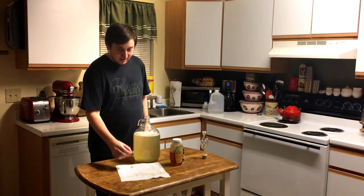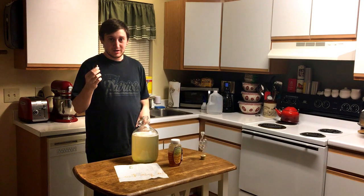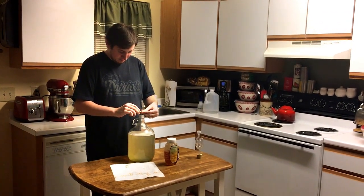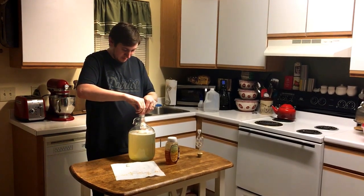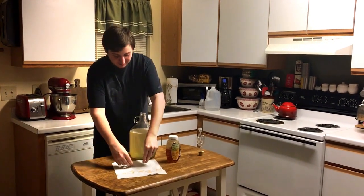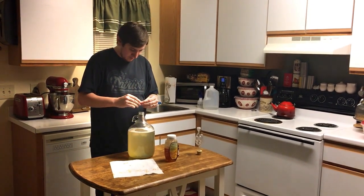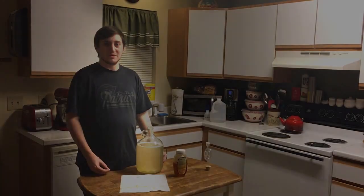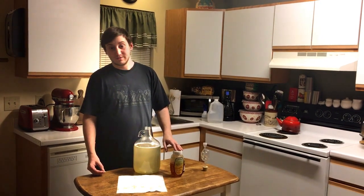I've got five little Lactocaplets. I'm going to break the capsules open and pour the little buggies in — they just twist off pretty easy. These should be done in just a couple days, and then after that we'll add the rest of our honey and our wine yeast.